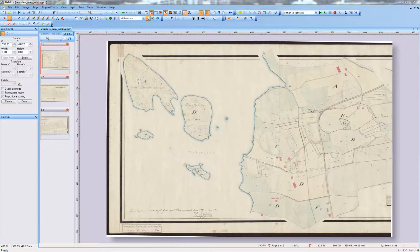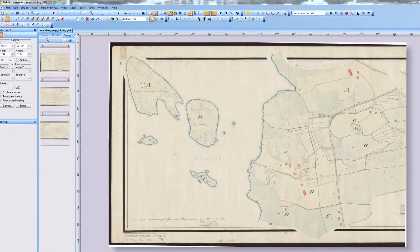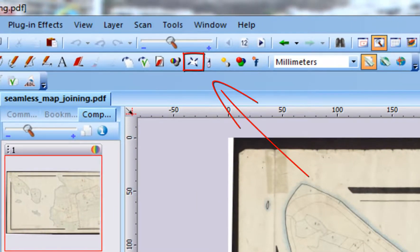It's always best to use a scanner capable of scanning an entire map page. Roller-based large format scanners can scan very long documents. Roller-based scanners may introduce some scaling errors, but such errors may be minimized by using the map correction function in Pixedit.